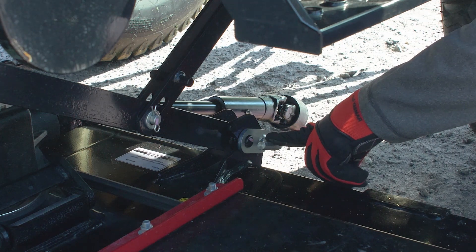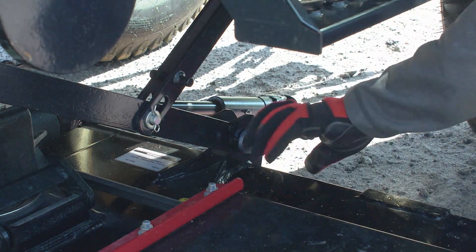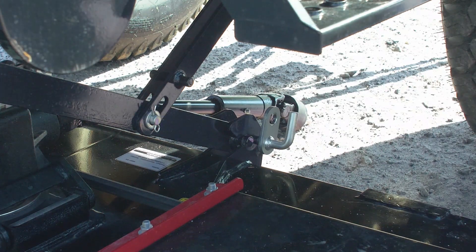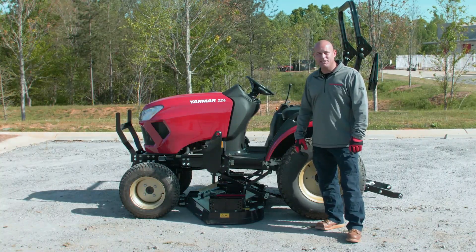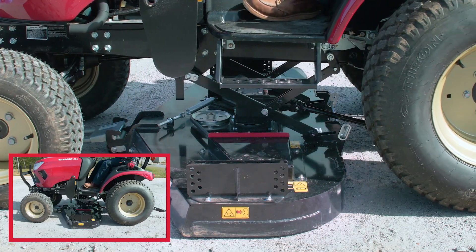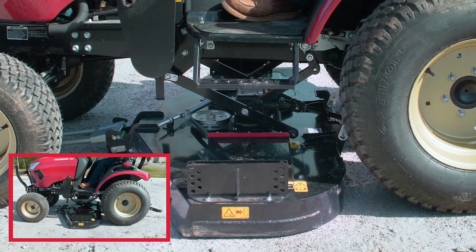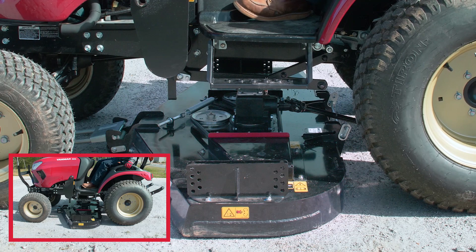The final step is to disconnect the rear drive link — pull it out and twist it to unlock. Now that the mower is fully disconnected, get on the tractor, start it up, and pull it forward just enough to take the rear locks out of the rear drag link. Raise the three-point up, then back off the mower.